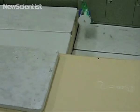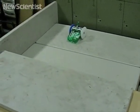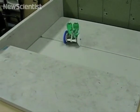Most robots with wheels can roll around, but ScoutBot can jump over obstacles as well. It can sense an object ahead of it, then assess its height and jump over it.